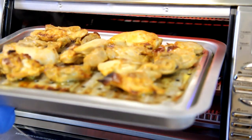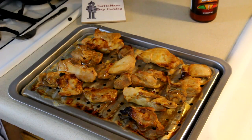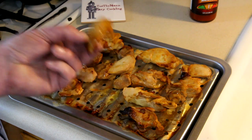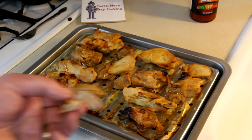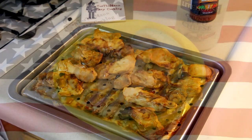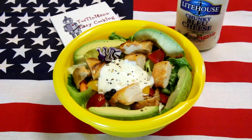This looks like it turned out pretty good. It was in the marinade for about 18 hours. Let me try a piece of that. Oh man, that's pretty good. I think I'm going to make a salad with it. That chicken turned out good — it's spicy, just like wings.